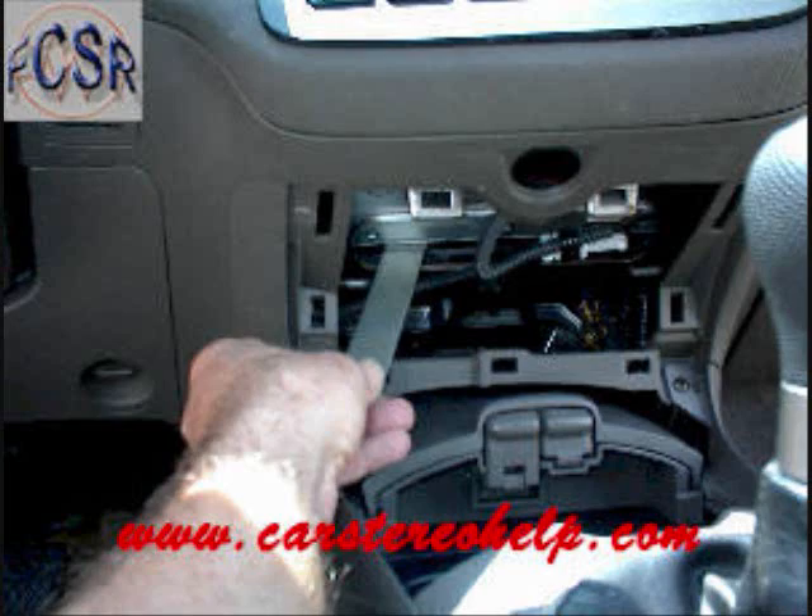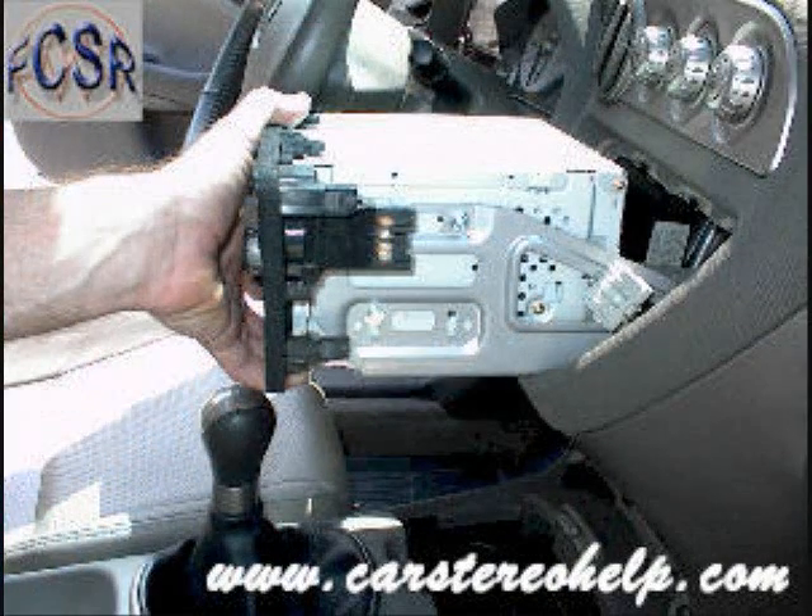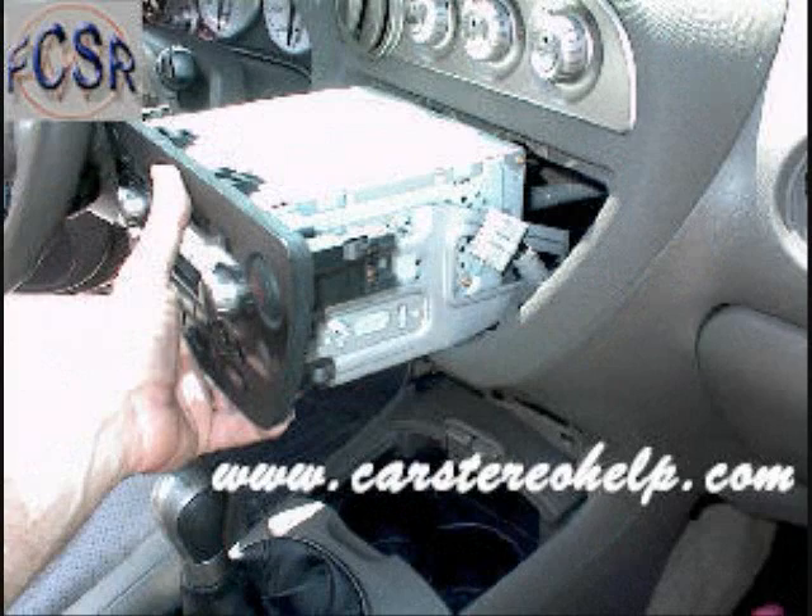This will allow you, with a small pry bar, to get an angle on the back of the car stereo against the bracket in the dash to force the car stereo out of the front of the dash. The car stereo will pull forward, which will allow you to access the connector at the emergency flasher.